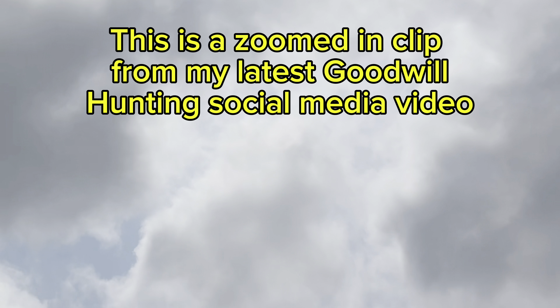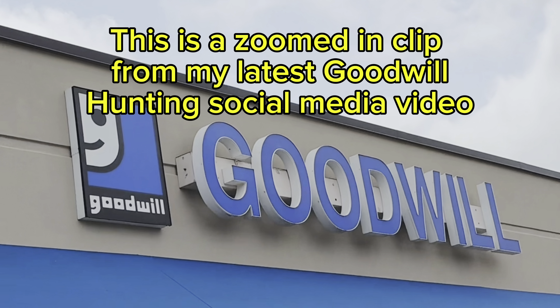Hey everybody, welcome to Steelbook Obsessed. My name is Jake and today this is kind of an off-the-cuff video — I did not plan to film anything at Goodwill when I made my last trip, but I found one of my best scores ever. I've been looking for this for a very long time: I found a 4K UHD player used at Goodwill for eight dollars.